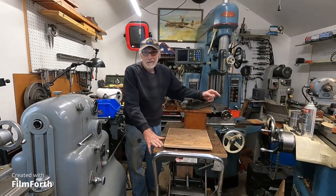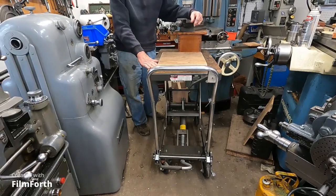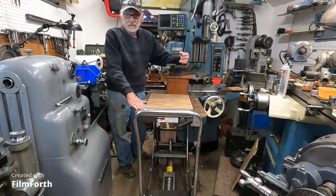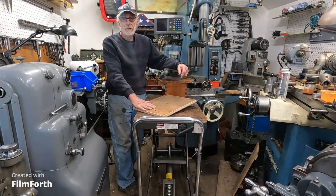This cart here is one of those Harbor Freight version of a die cart, and it's pretty lightweight, but it's plenty good enough to handle a lot of accessories. And I screwed a piece of plywood down on the top of it.